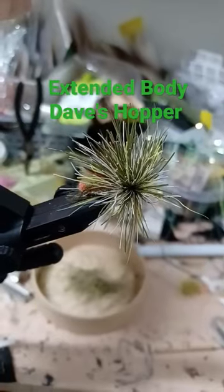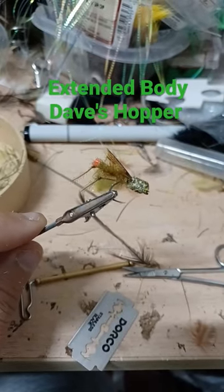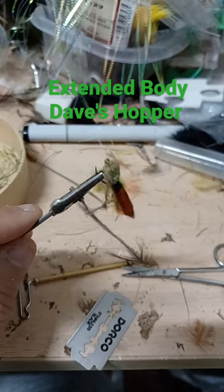Time to trim. Be careful not to cut off those legs. Definitely got to work on the head.